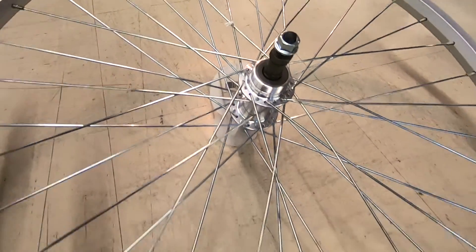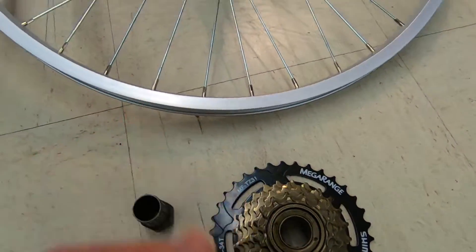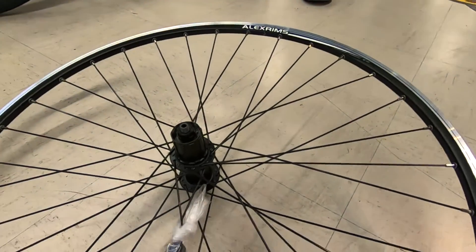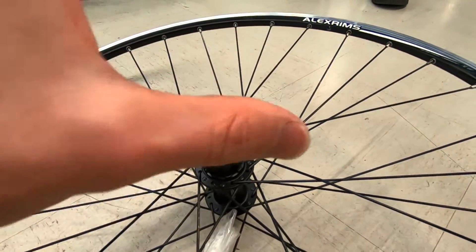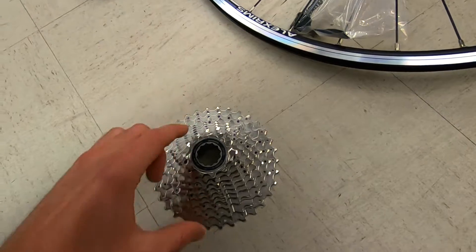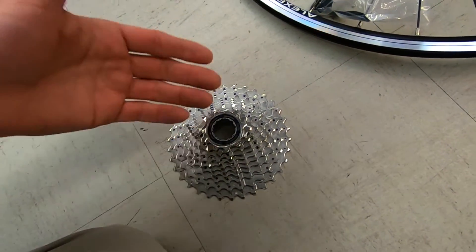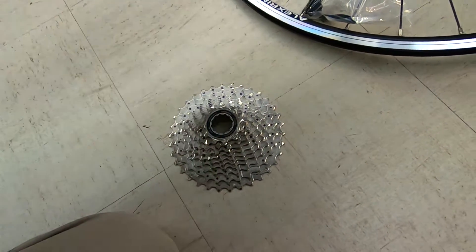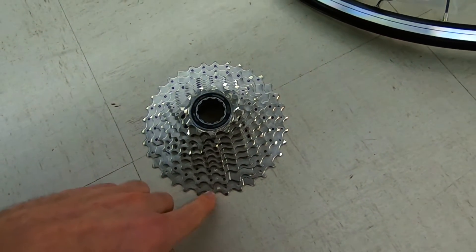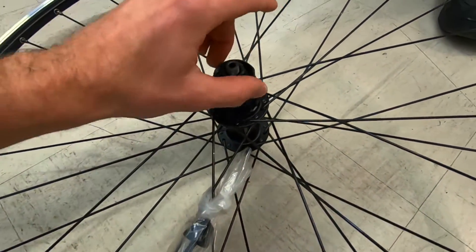So to recap: with a freewheel, the spinning mechanism is built into the cluster. With a freehub body, the spinning mechanism is built onto the hub and wheel itself, and then the cassette just slides right onto it. The smallest you can go with a cassette is 11-tooth. The most common range I see is 11-32, sometimes 11-36 — this one's 11-34. And this is the portion that spins.